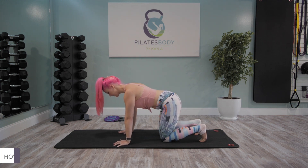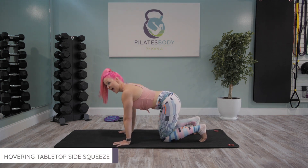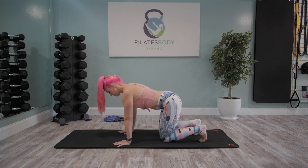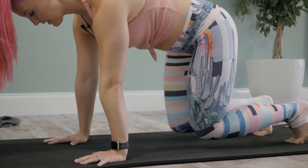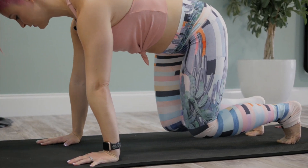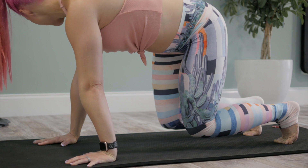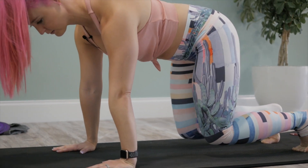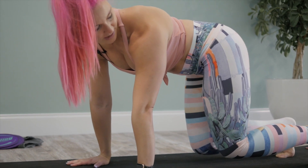We are going to be going into 30 seconds of hovering tabletop ab squeezes to the side. Take a big breath in. On your exhale, you're gonna lift off and find that hovering tabletop position. Now squeeze your right armpit and your right hip together. Inhale, back to neutral. Exhale, squeeze left armpit and left hip together.